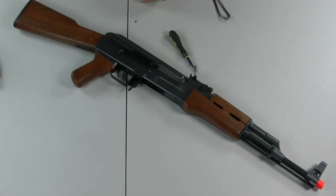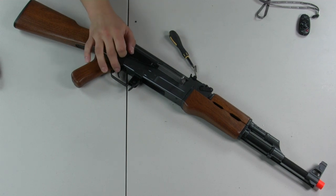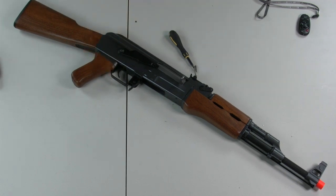Hey airsoft players, welcome to HitGuns.com. In today's video we're going to be going over a comprehensive guide of how to tear down and repair a common issue with a CM-28 AK-47 assault rifle.